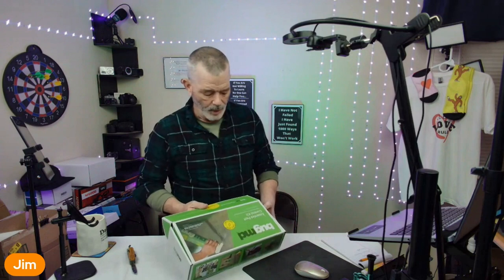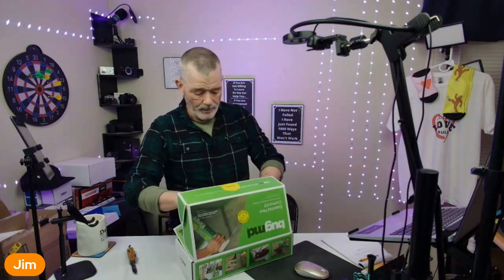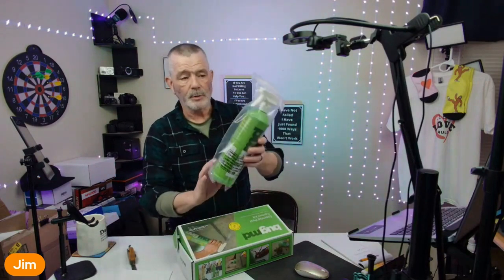The Bug MD stuff comes as a concentrate. This is going to kill all your nuisance pests — all your ants, your spiders, all of that kind of stuff. It comes with a spray bottle, which is pretty cool — a nice big reusable spray bottle.